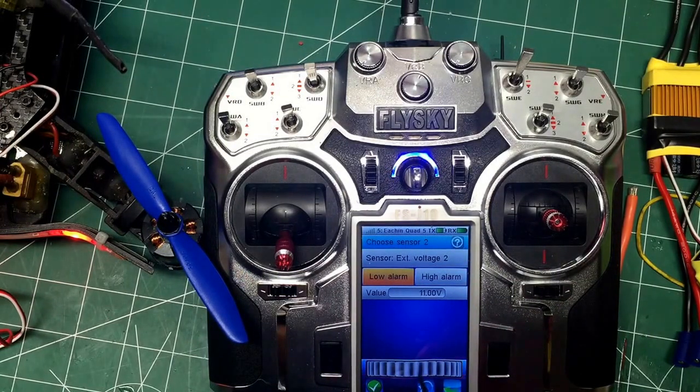It's a three-cell battery, so I like to put it right in at around 10.80 volts for the voltage.